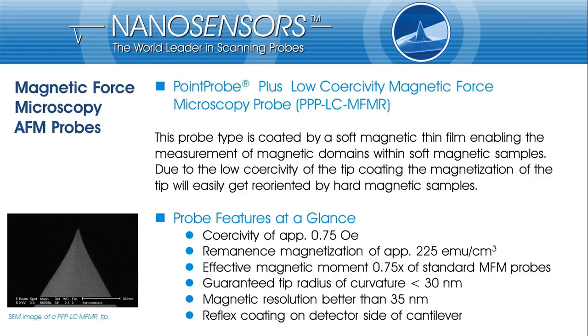MFM probes with low coercivity can also be used for soft magnetic samples or for samples with extremely strong stray fields. In the first case, the low coercivity of the tip magnetization helps reduce disturbance of the sample magnetization: if the tip magnetization is softer than the sample, the tip magnetization will change its orientation before the sample magnetization is disturbed. Unfortunately, this effect may cause some difficulties for interpreting measurement results. On the other hand, a stable situation can be expected for samples with very strong stray fields, where the tip magnetization of low-coercivity probes will always follow the sample magnetization, whereas hard magnetic MFM tips would flip randomly.